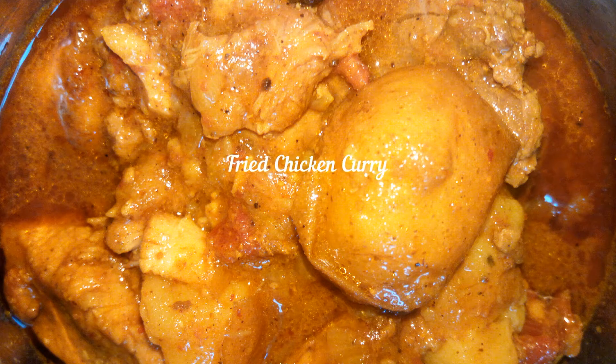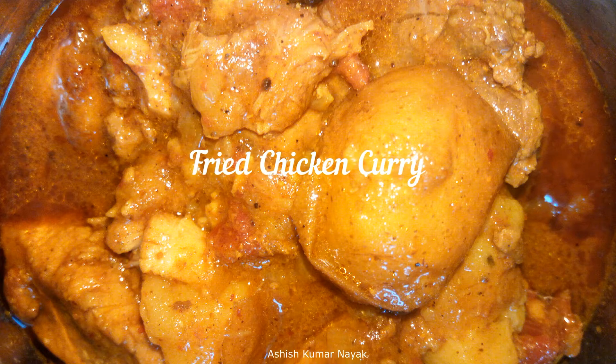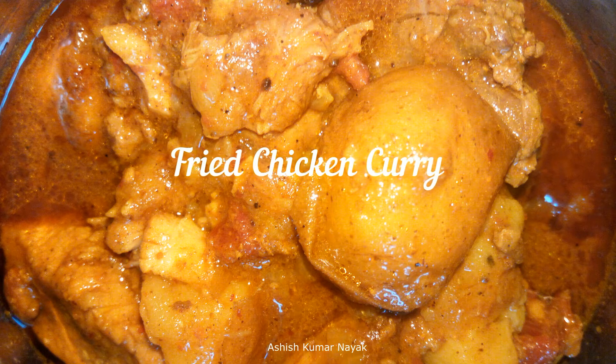Hi friends, let us learn how to cook fried chicken curry.